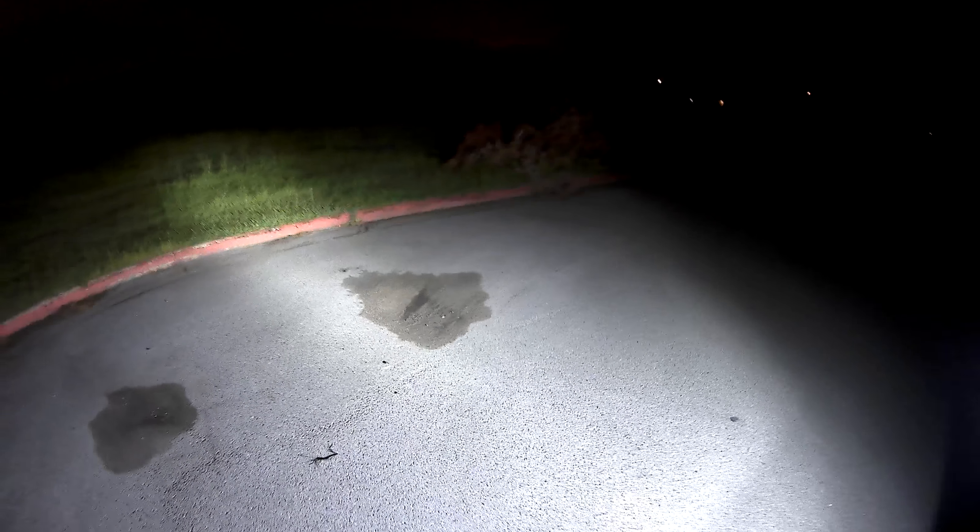So that's with no light — now here's the 20 turned on. You see it throws a good beam right in front because it's kind of angled down. That's what the front of the truck looks like with just the 20-inch; the 32 is currently off.